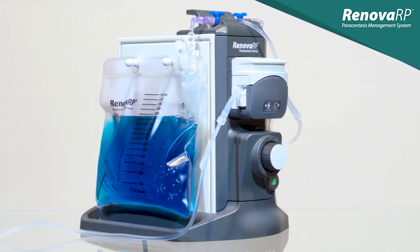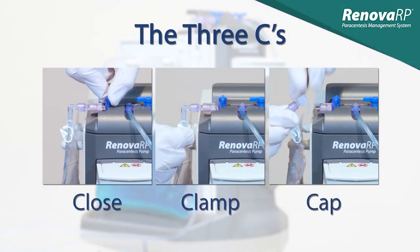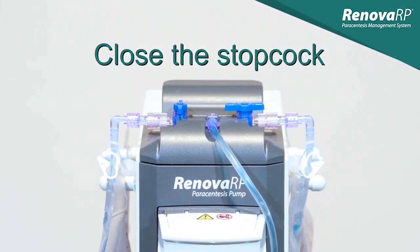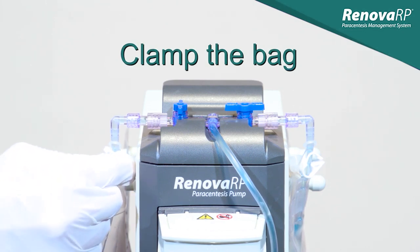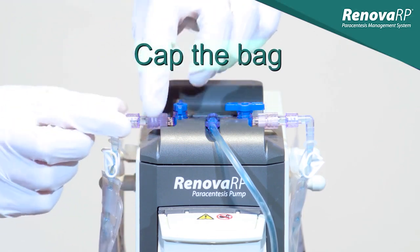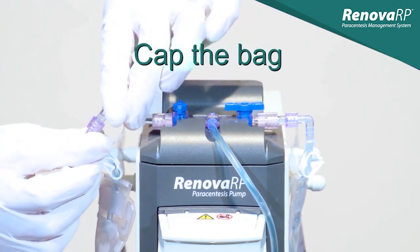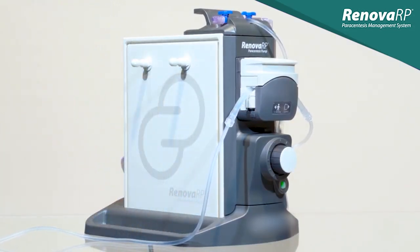When the first bag becomes full, remember the three C's: Close, Clamp, Cap. Close the stopcock first to cease fluid flow to the bag. Next, clamp the bag shut using the white pinch clamp. Loosen the spin-lock connector and remove the bag from the T-connector. Once the bag is removed, cap it and follow your facility's procedural protocol for handling acidic fluid.